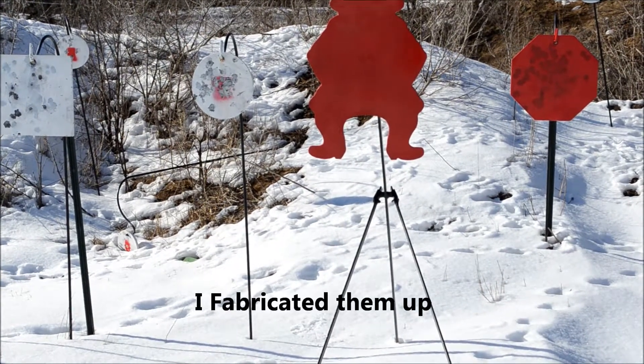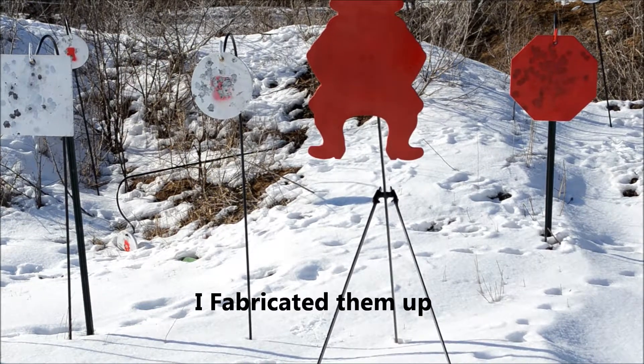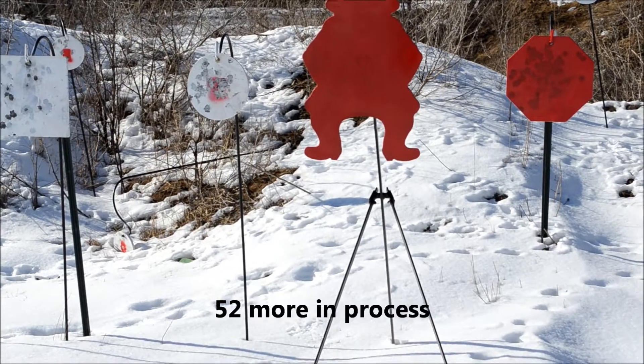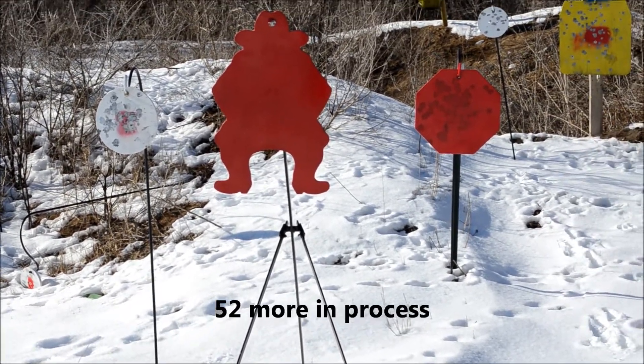It looked like something simple to make so I made a couple up as a prototype, and I've got 52 of them in the works. Hopefully we'll have that done. There's also a stop sign target.